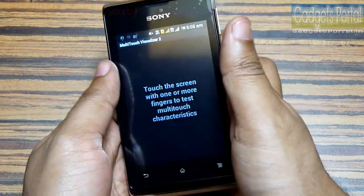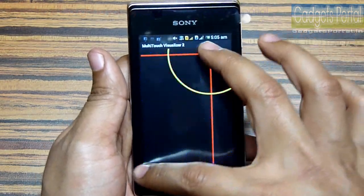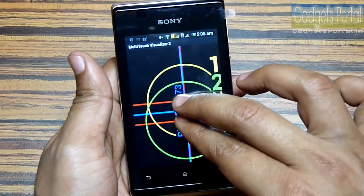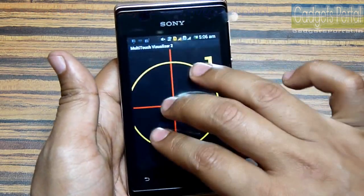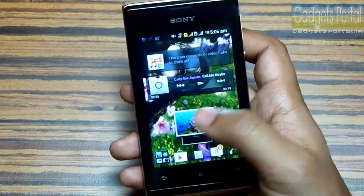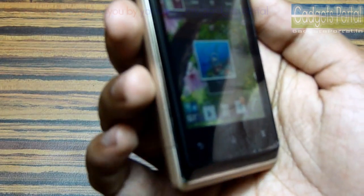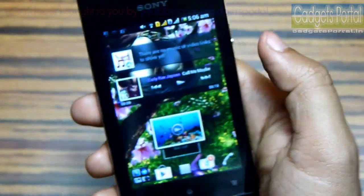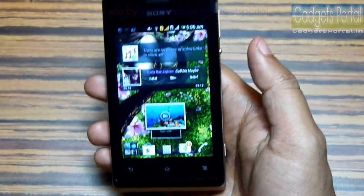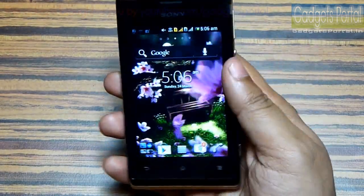But considering the price of this device, this display is not bad at all. Regarding multi-touch capability, just like other entry-level devices, this phone has got two-point multi-touch, which is okay for normal browsing and pinching on photos. The loudspeaker on this phone features xLoud sound enhancement and is very loud compared to other devices in the same category.